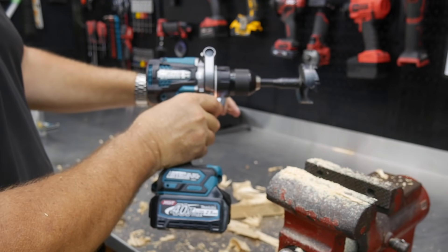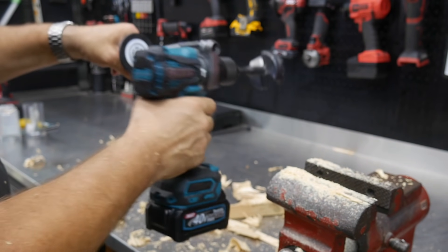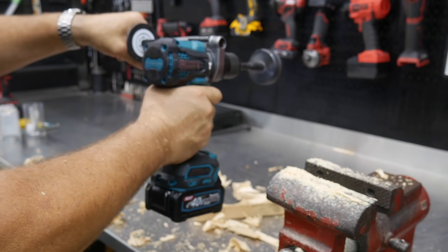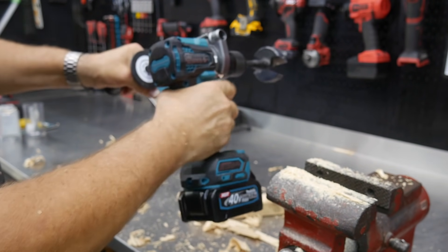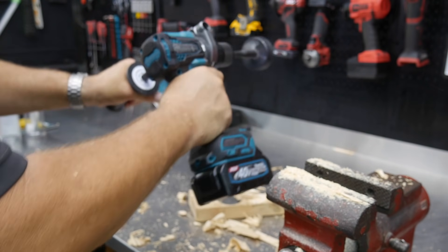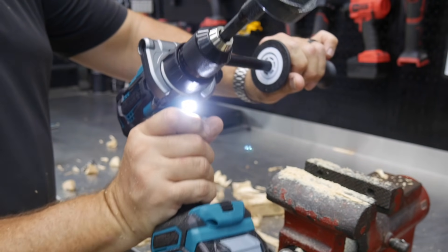Another feature this has is the anti-kickback mode. So if you're drilling and it grabs something, it actually shuts the tool off. You can see I still have my finger on the trigger — it shuts down automatically.